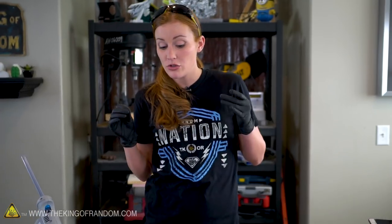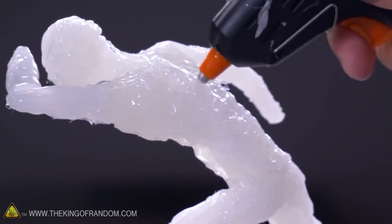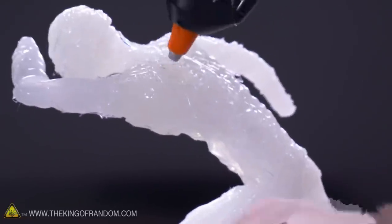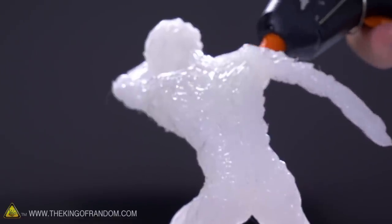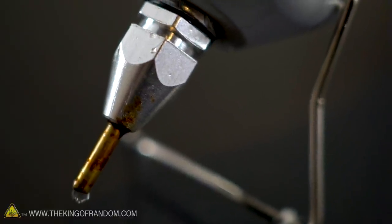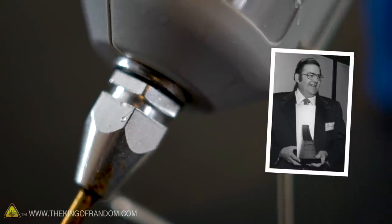I have seen this awesome internet phenomenon where people have actually managed to make sculptures out of hot glue. Draw with Jazza did this not too long ago, and it was awesome. I want to try that, but I want to try a few other things as well. In the 1940s, I believe George Schultz actually invented the first hot glue gun called the Polygun.